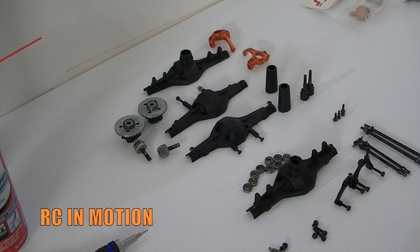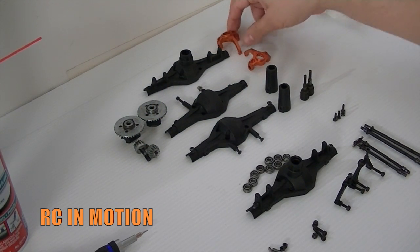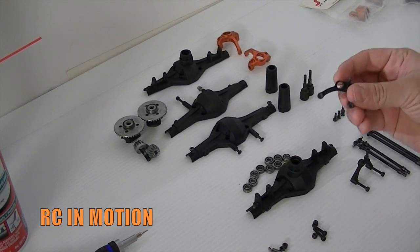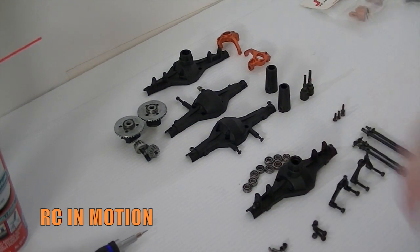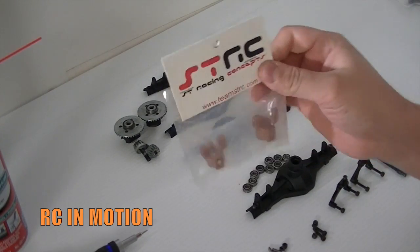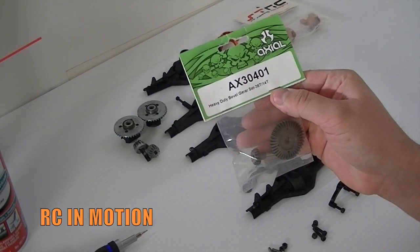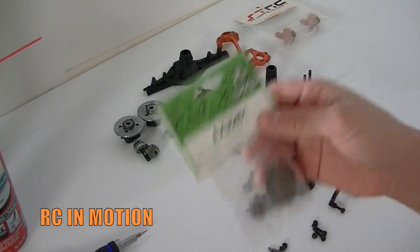Here you have all your axle parts: your diffs or lockers with the bevel gear and inside pinion, your knuckles, your lockouts, the actual shafts, and the upper link mounts as well. I'm running the aluminum upgraded one in the front — you guys can see this was the aluminum one, pretty beefy right in the front, just because the front tends to take most of the damage. I'm gonna be running the STRC hub carriers, or c-hubs, and for the front I'm putting in the heavy bevel gear set 3614 — you guys can see the part number right there with all the hardware included.